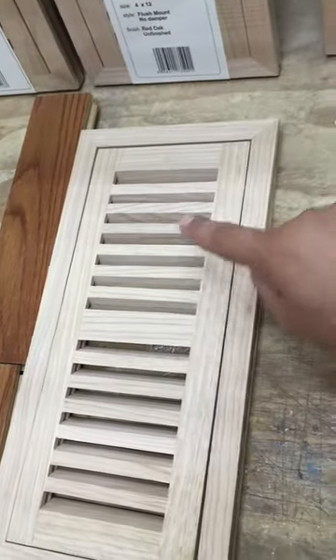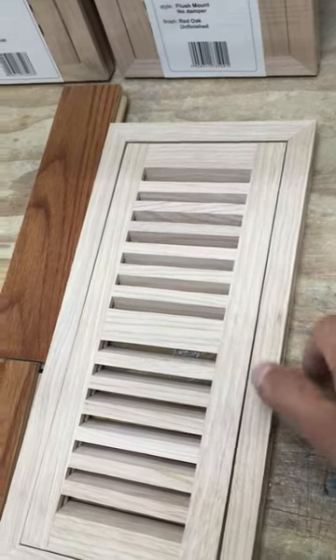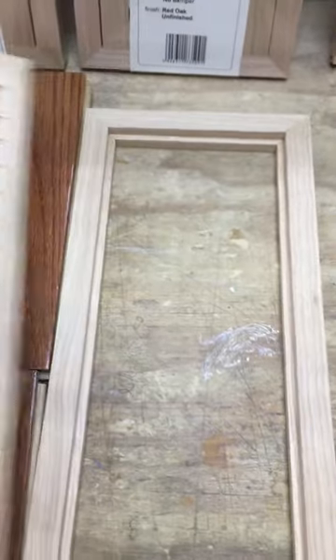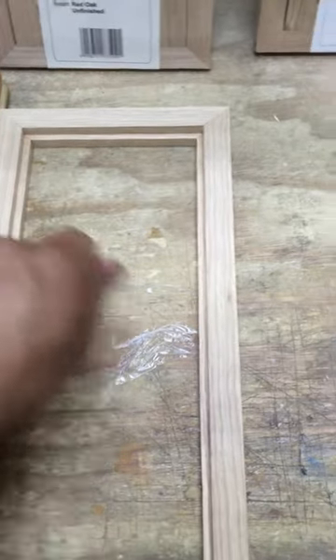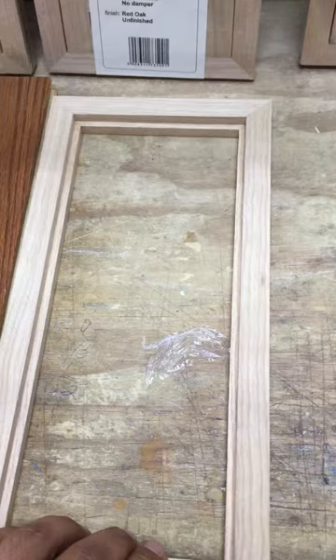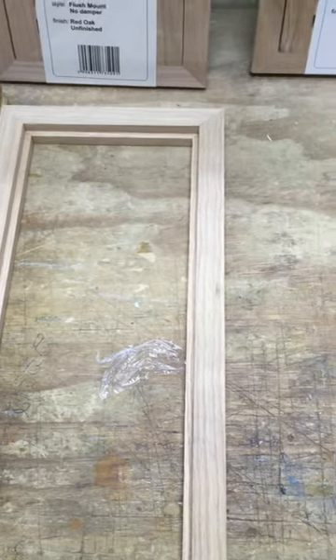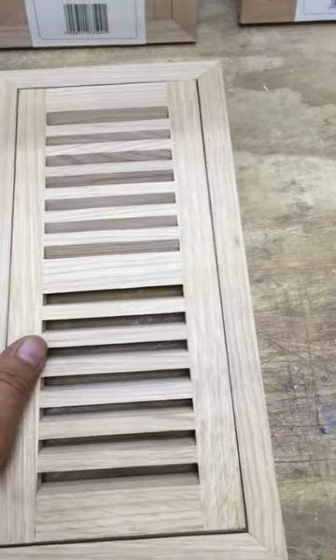It has 14 louvers, 7 on each side. Easily removed for easy cleaning of the ductwork, and sits flush with the flooring.